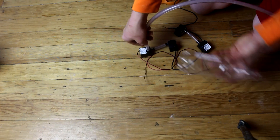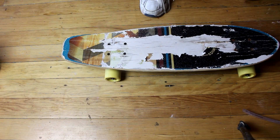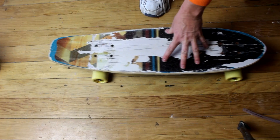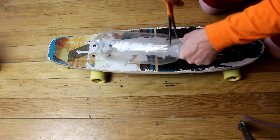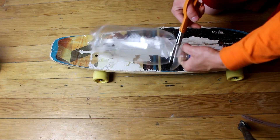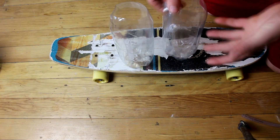I'm going to mount everything on this skateboard, and hopefully we'll get enough thrust that the skateboard will move when we turn the rocket on. For the actual fuel tanks, I'm going to be using these 2-liter bottles. That means I need to cut the tops off of them so that it'll be large enough to fit the pump down inside.